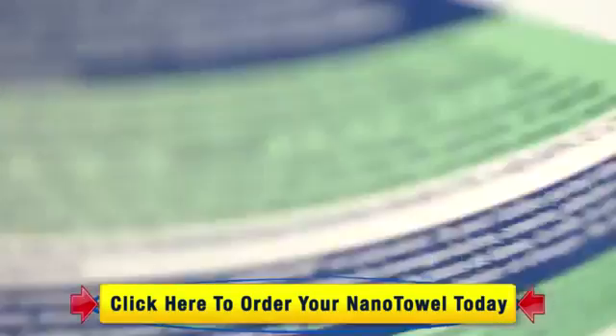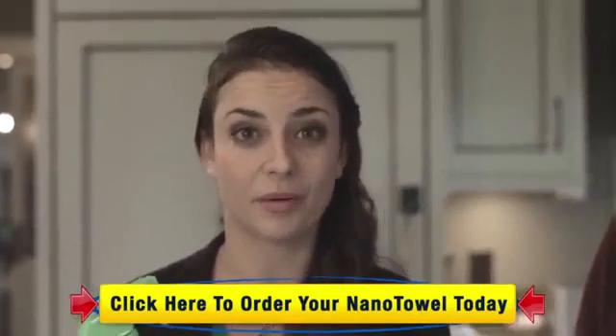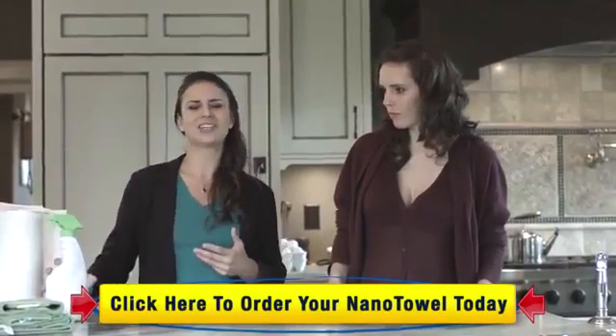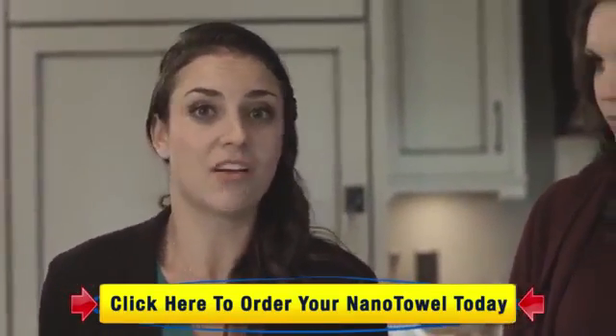Did you know that chemical cleaners can actually be quite dangerous? There's actually no law that requires product manufacturers to list their ingredients on the label or even test their ingredients for safety. So in the end, you have no idea what you're using. Whenever I use these cleaners, my throat would get itchy and my skin would get irritated. Whatever chemical is causing that, I don't want that on my food.